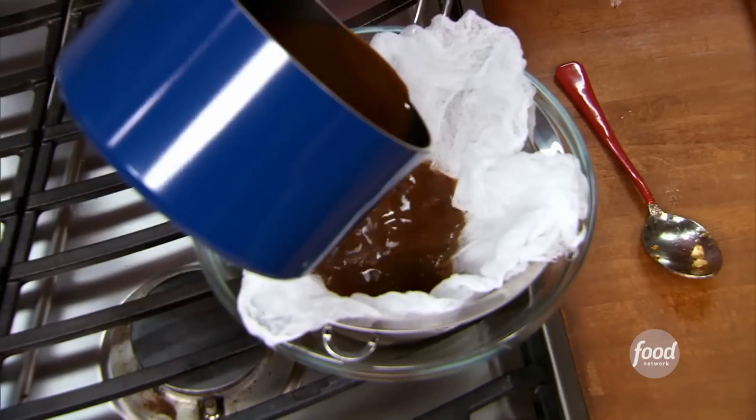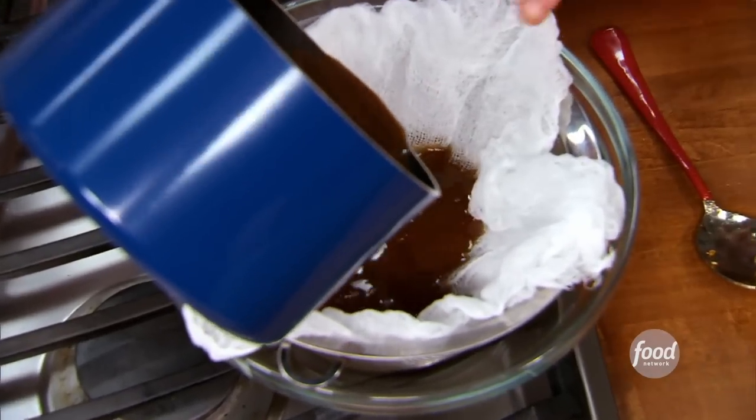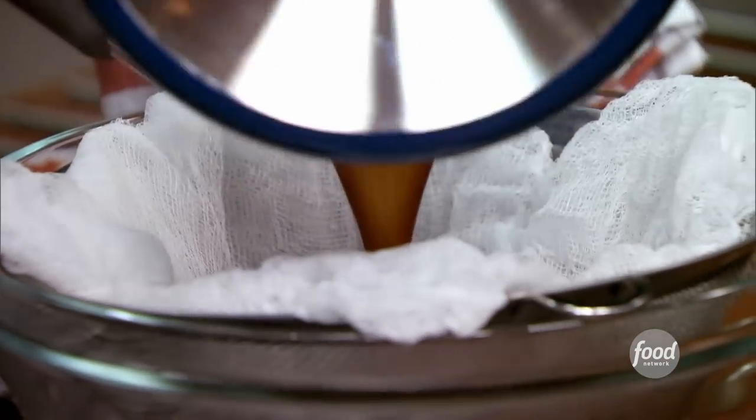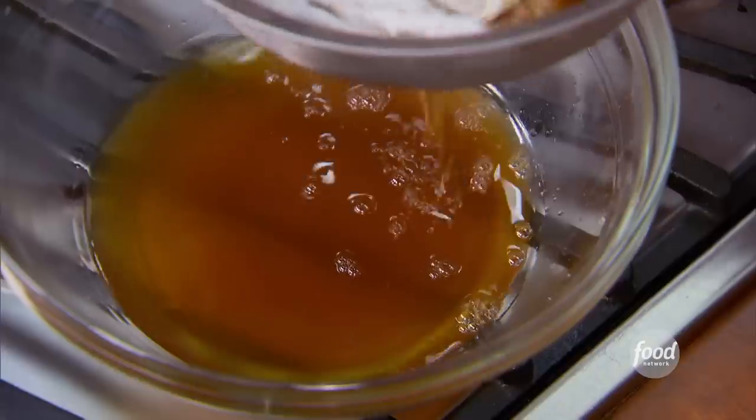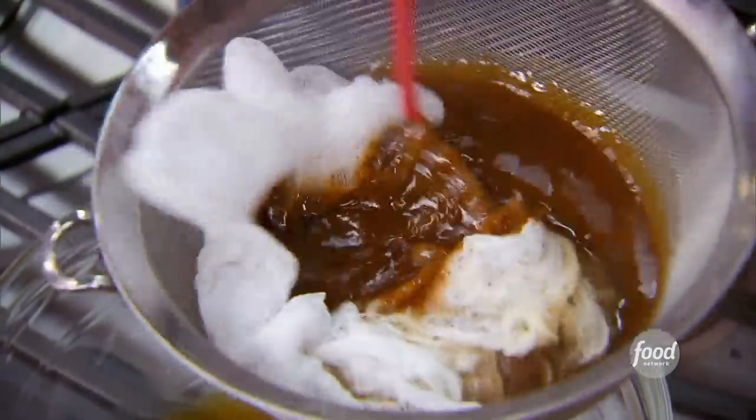You want to strain out basically the pumpkin. If you don't have cheesecloth, which I'm using here, a really fine strainer will work just as well. Just very gently push it through. Basically you're just getting pumpkin spice syrup. This will keep for a very long time because there's lots of sugar that will preserve it. You can use this syrup over ice cream.